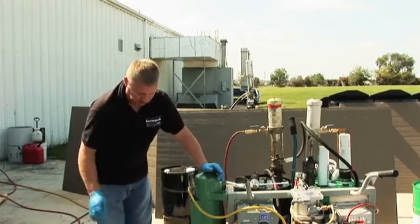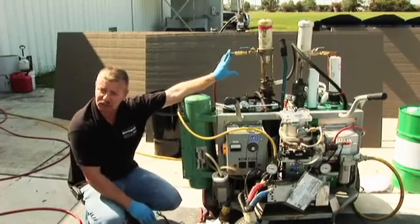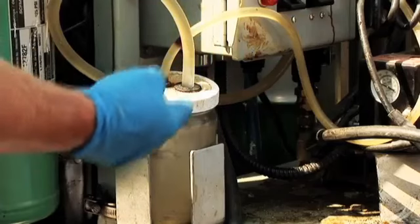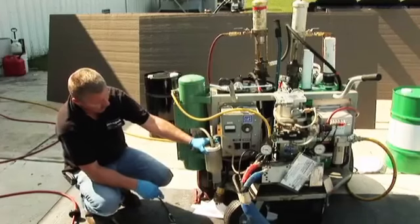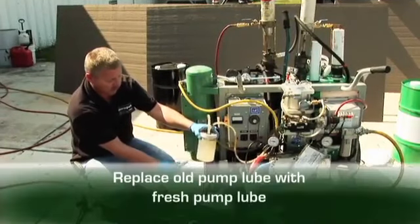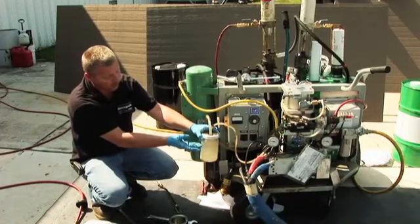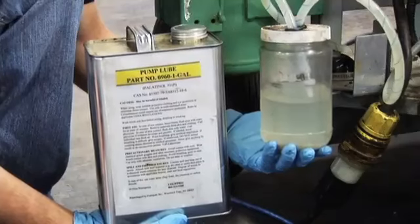Our next thing for our weekly maintenance — so far we've greased, cleaned, and lubricated the transfer pumps and cleaned and lubricated both screens. We're also going to change our pump lube. All we'll do is unscrew this jar from the lid, dump that pump lube out to waste, wipe the jar out with a clean rag, and refill this jar about three-quarters of the way full with pump lube. Make sure we're using pump lube — nothing else.